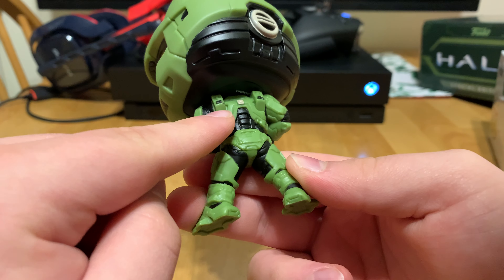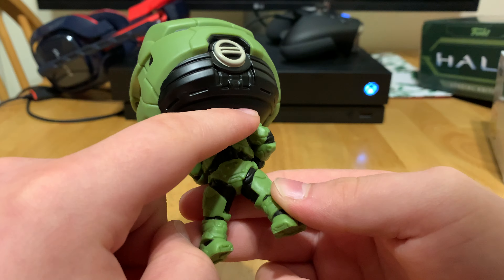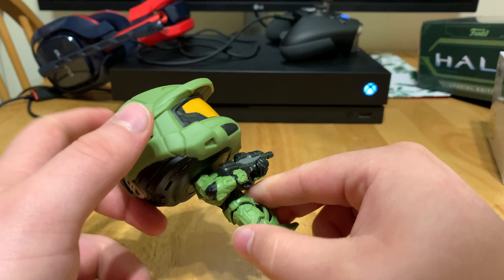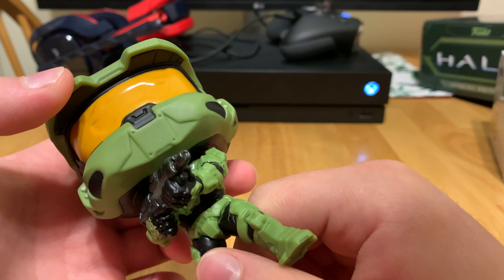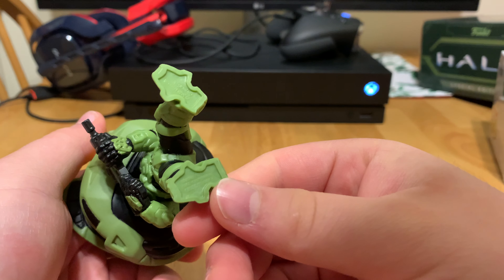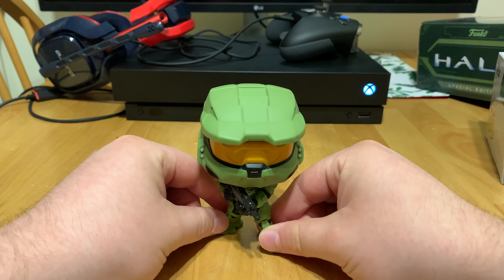There's this little — are they considered jetpacks, I guess? Yeah, a thruster pack I guess. It's a pretty nice pop, stands well on his own.